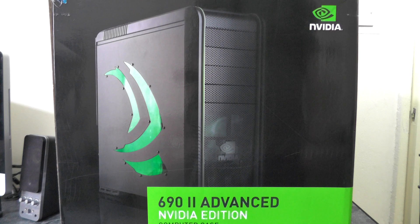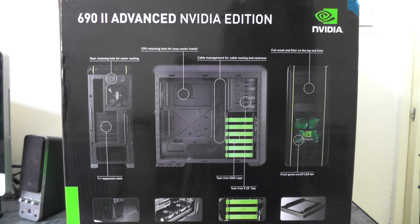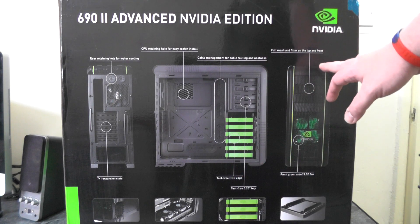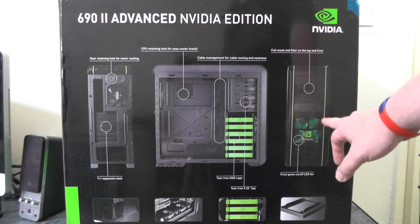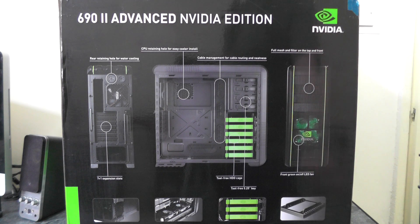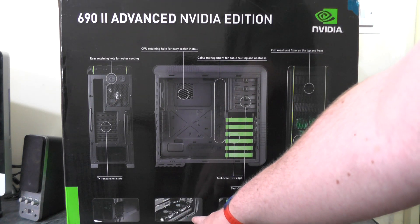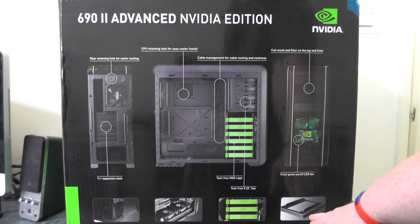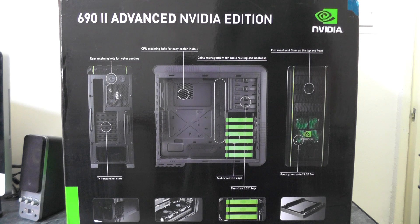All of these components are going to be installed into this Nvidia-branded case. This is actually made by Cooler Master and it is the 690 Mark II Advanced Edition. This case supports two USB 3 ports — there is an alternate version with only USB 2 ports. On the rear of the packaging we can see that it supports water cooling, has plenty of holes for cable management, mesh filters on the front and top, an LED green fan, rubber stands, top or bottom mounted radiator installation, tool-free hard drive cages, and an adapter for 2.5 or 1.8 inch hard drives or SSDs. This case also supports a bottom mounted power supply.